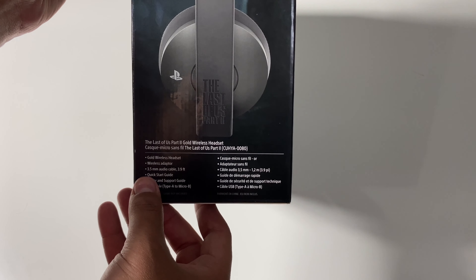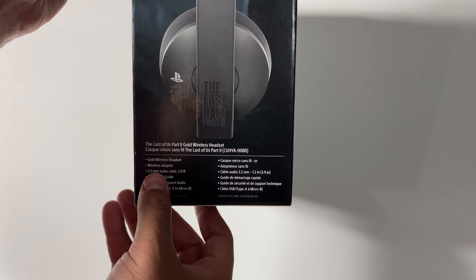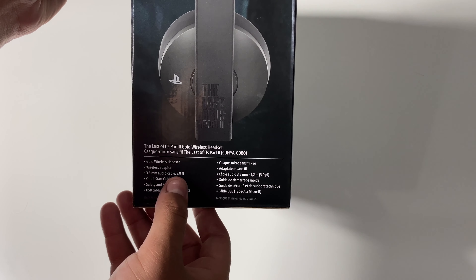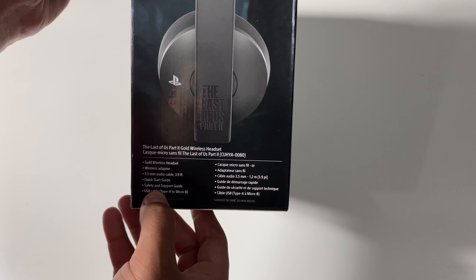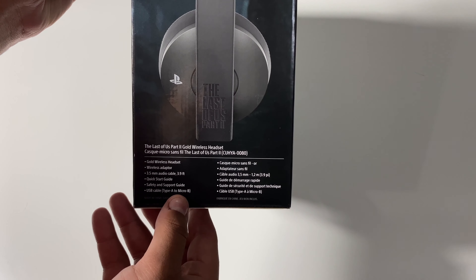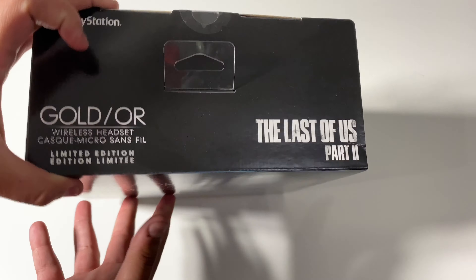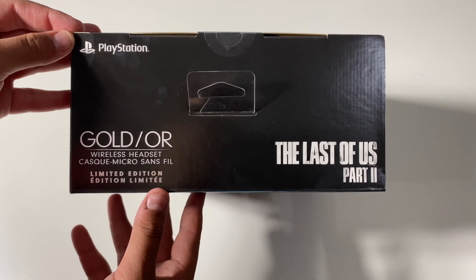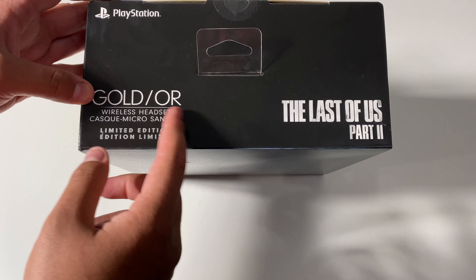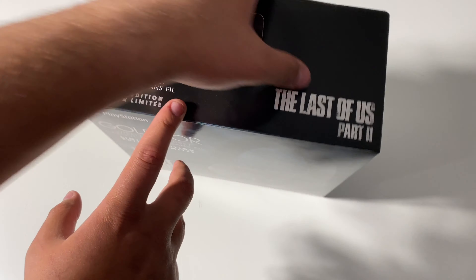Looks like it shows what's included in the box: gold wireless headset, wireless adapter, 3.5 millimeter audio cable 3.9 feet, quick start guide, safety and support guide, USB cable type A to micro B. And here's the top — PlayStation gold wireless headset, limited edition, The Last of Us Part 2.